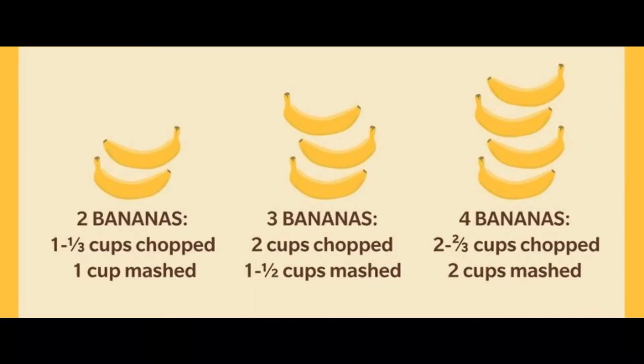Two bananas equals one and one third cups chopped, one cup mashed. Three bananas equals two cups chopped, one and one half cups mashed. Four bananas equals two and two thirds cups chopped, two cups mashed.